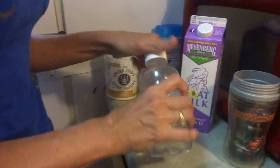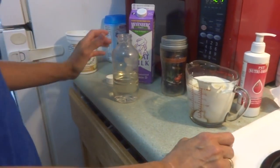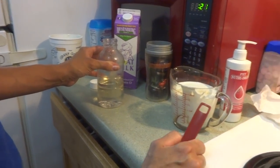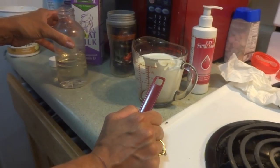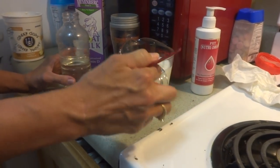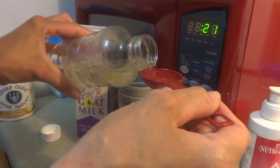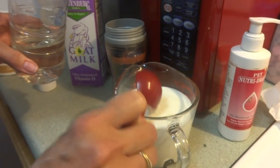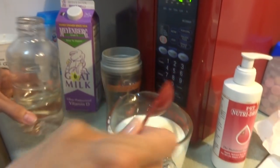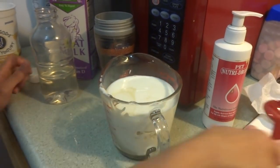Depending on if your puppies have runny stools or nice solid consistency stools: if they have runny stools, you want to use one tablespoon of Karo syrup. If the puppy is more constipated, then you'll want to use two tablespoons for this recipe. Our puppy is a little bit more constipated, so I'm going to use two tablespoons of Karo syrup. This is enough to ward off hypoglycemia, where the puppy has sugar drops.